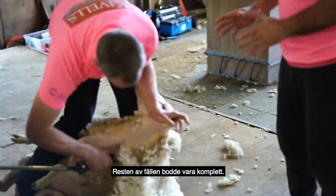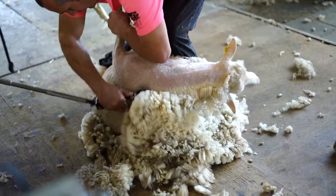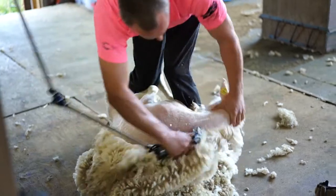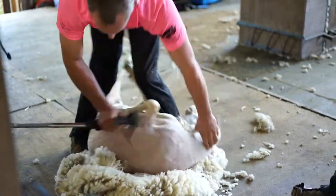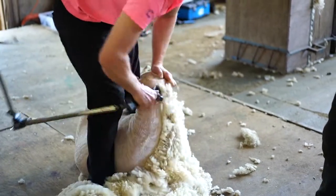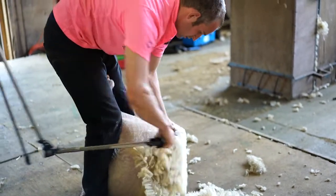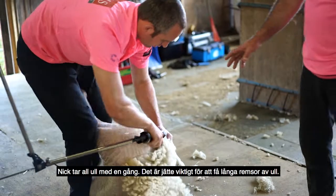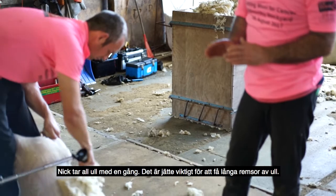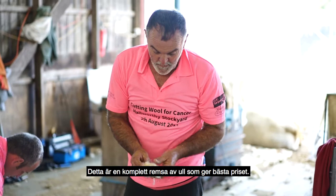And the rest of the fleece should be complete. Nick is getting this wool off the first time, which is very important — as he takes it off the first time, you get the long stapled wool. And that is a complete piece of wool at the best price.